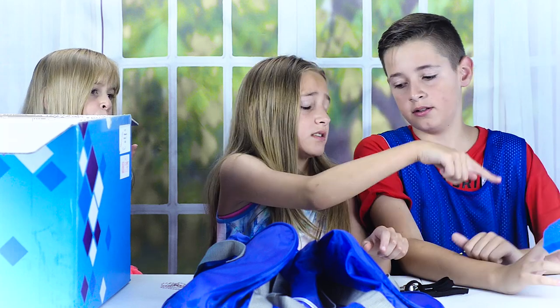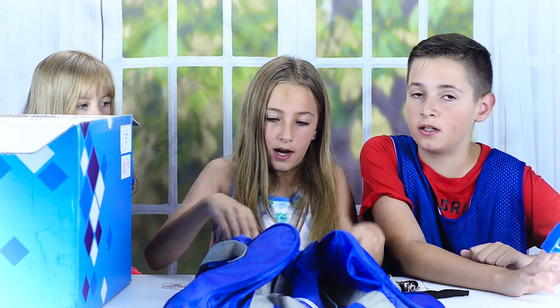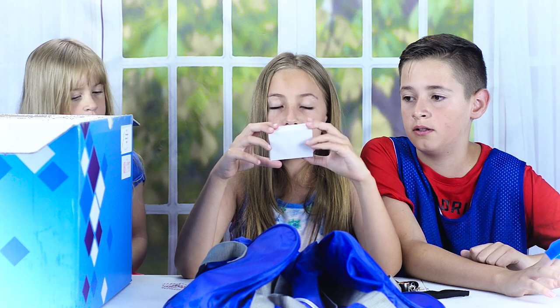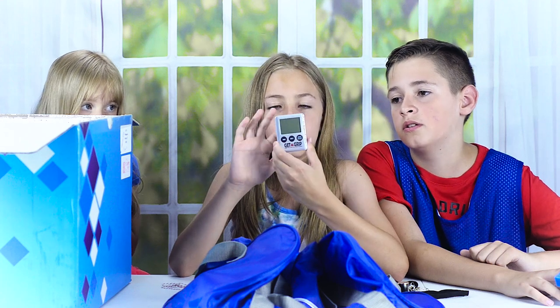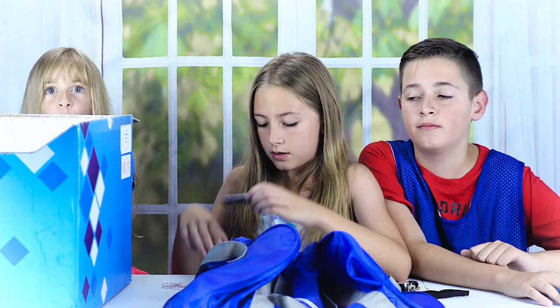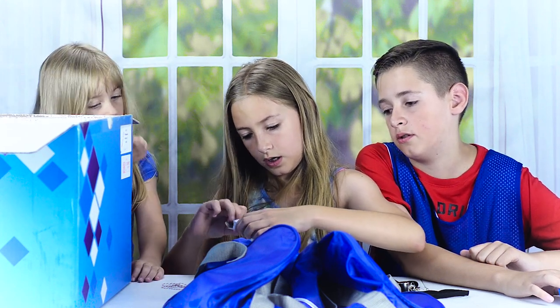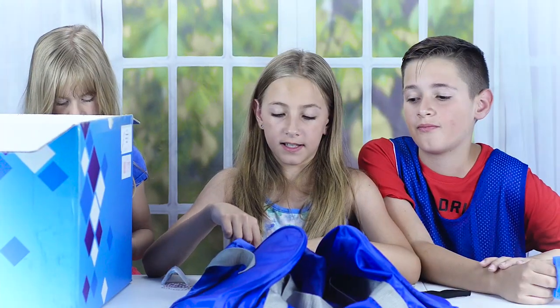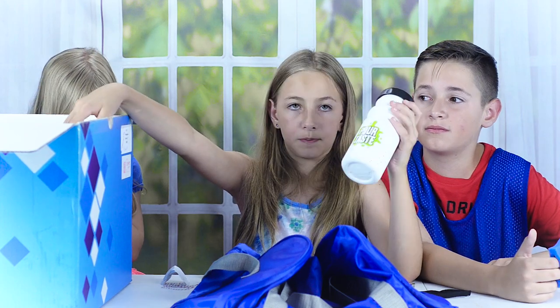All of these are gear for the games — the foam finger is for Coin Hole, the whistle is for Hearing Things, and this is for Pie Face Sky High. Next is a little timer for Get a Grip — you press how many seconds and then stop and start it. The last thing in the bag is a water bottle, which is for the Poor Taste game.